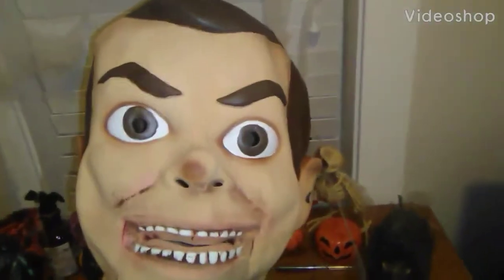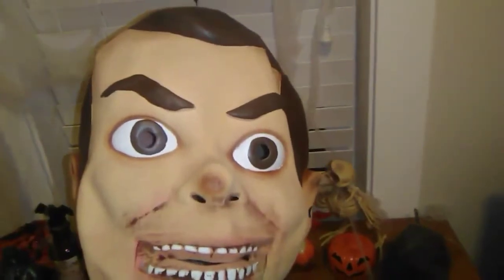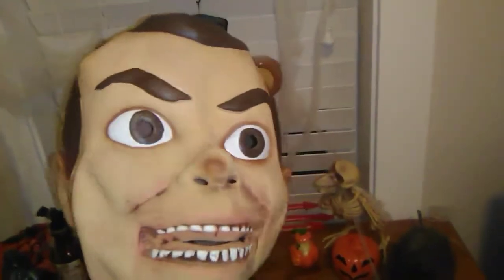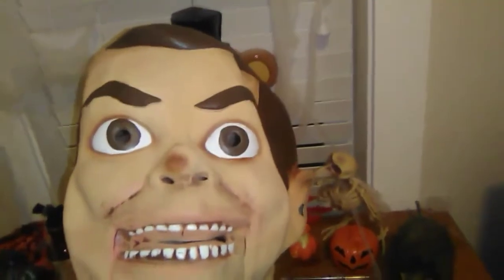Who are you calling Dummy? Dummy! Hello everyone, and tonight, which is the second review of the night actually, we're going to be taking a look at Spirit Halloween's Goosebumps movie.